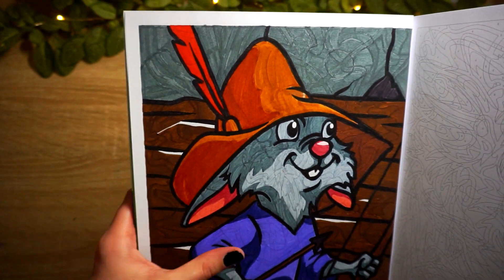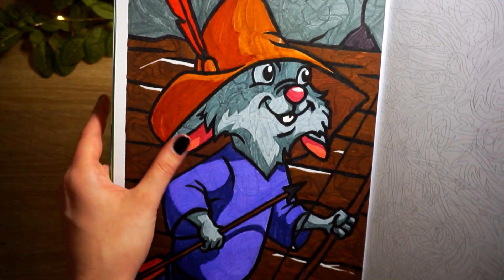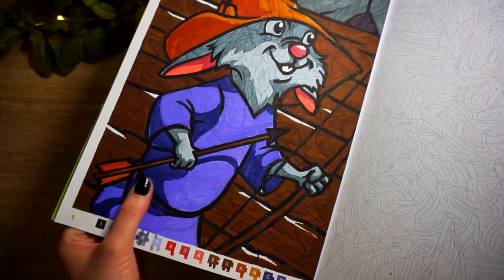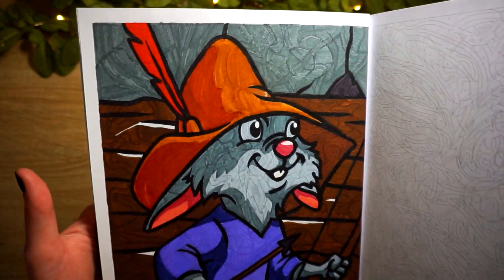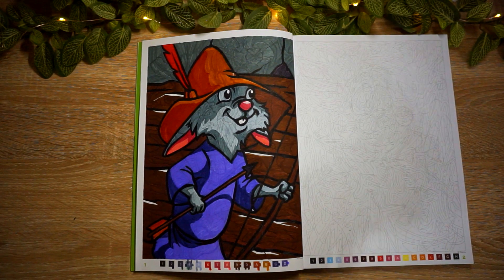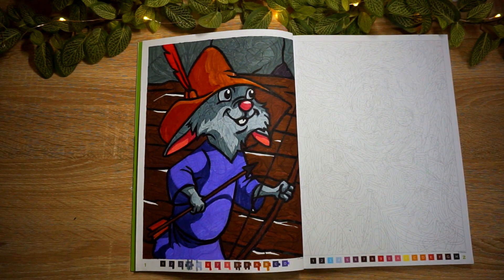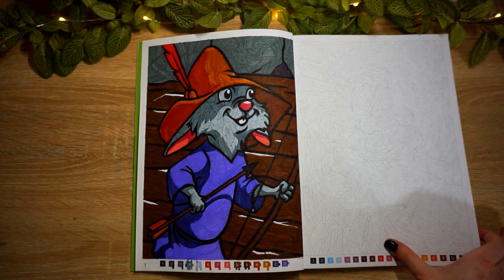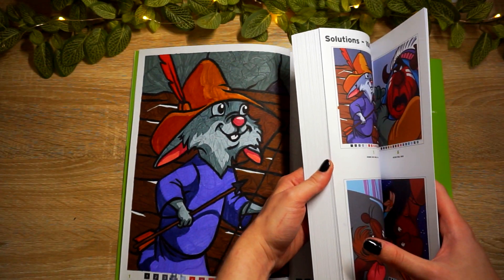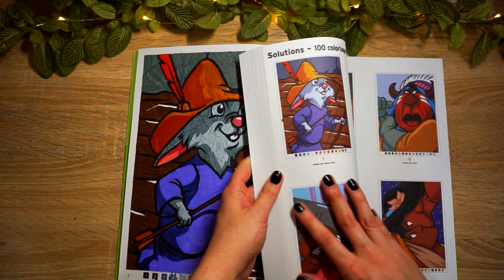I honestly think I'm going to choose to do colored pencils from here on out in these books. That is this little guy from Robin Hood - I can't remember his name. Skippy? Does it say Robin Hood or is his name Skippy? I think his name's Skippy.